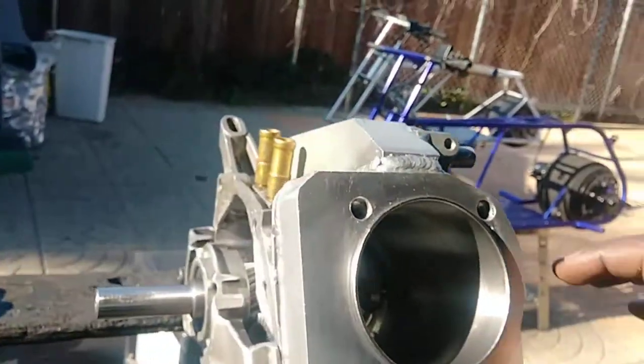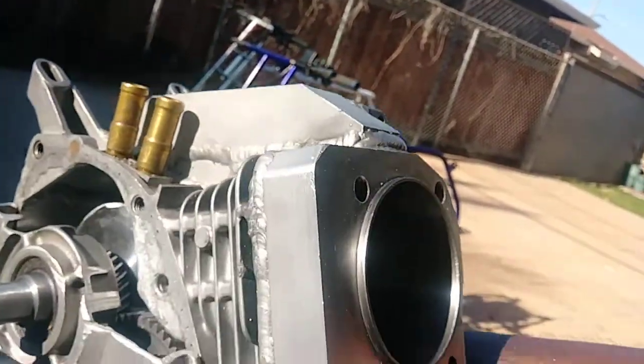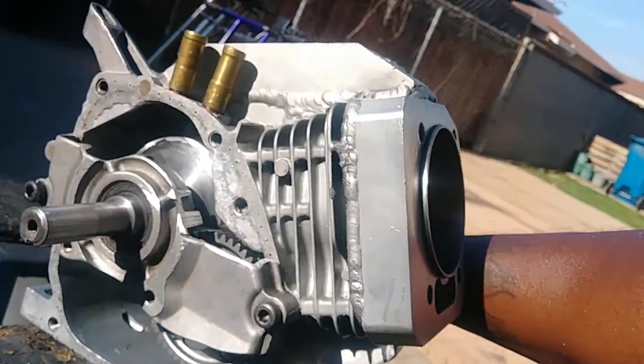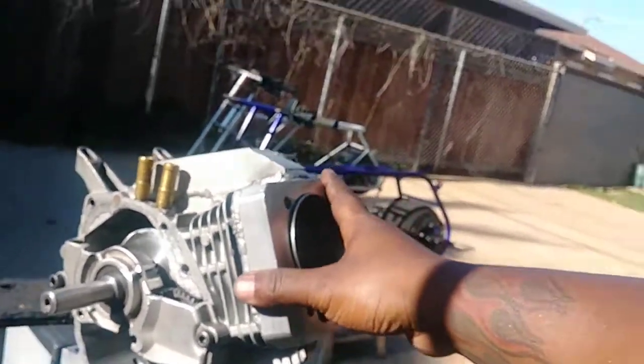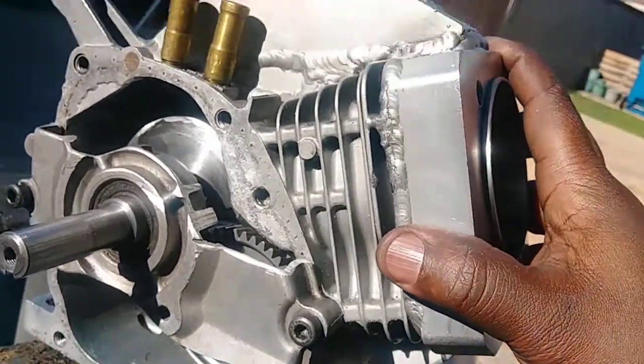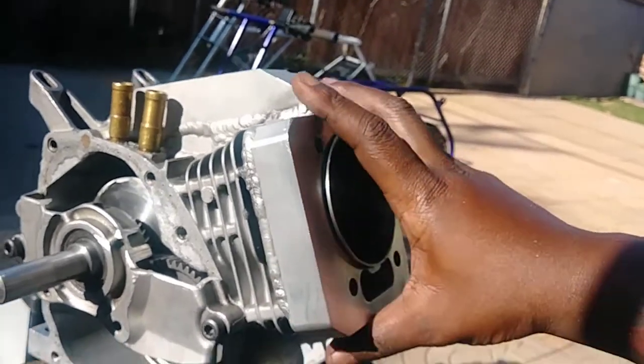I got the crank — the new crank — clearanced. Let me show you from far away. Yeah, that's the cam. The cam is 400 lift.